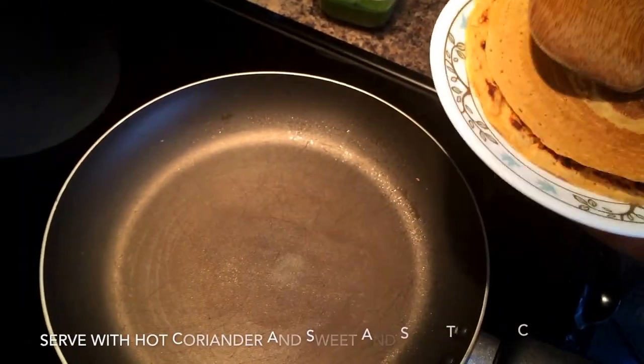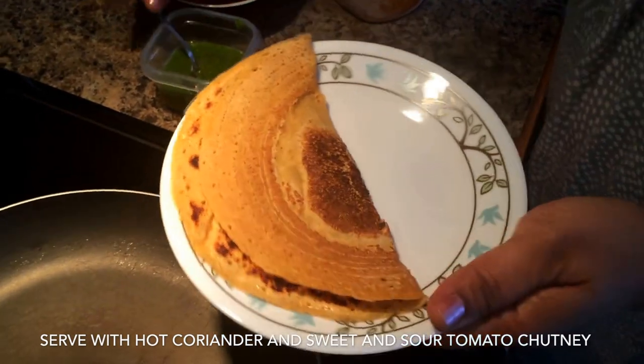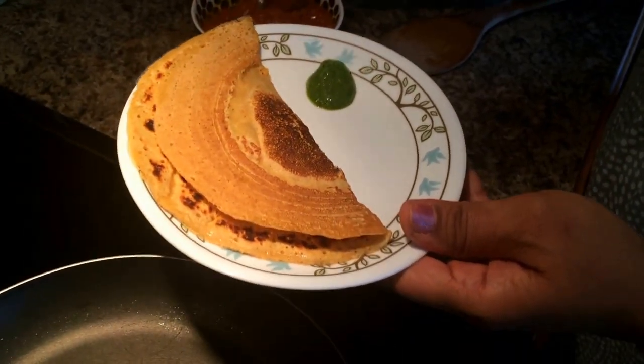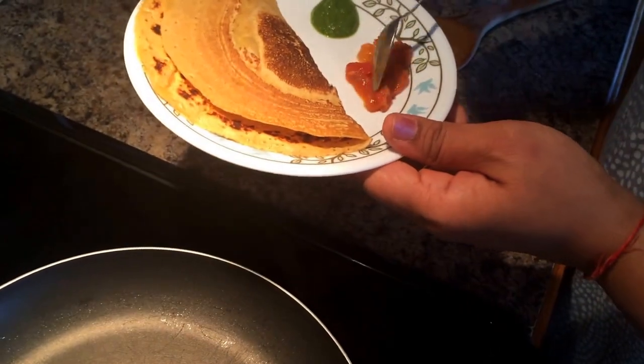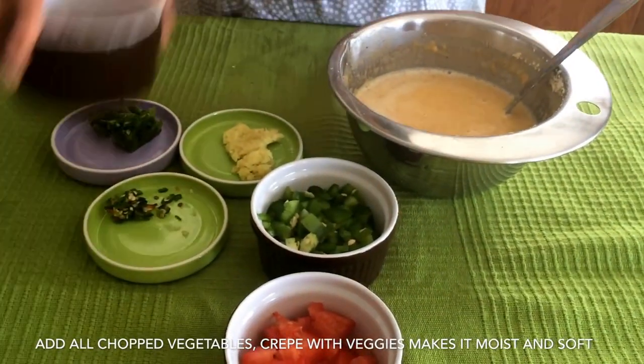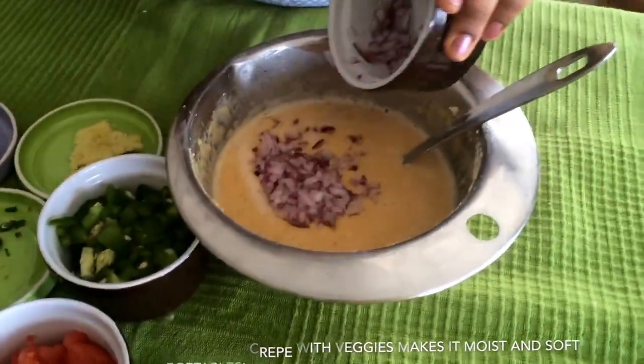I turn it around in about 30 to 45 seconds and this plain one will come out really crispy. I'm serving it with sweet and sour tomato chutney and hot coriander chutney. You can find the recipes for these chutneys on my website.